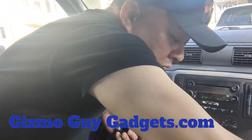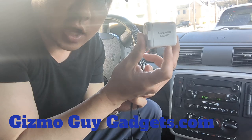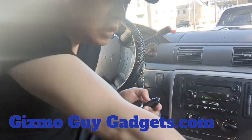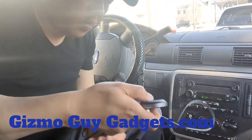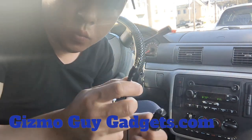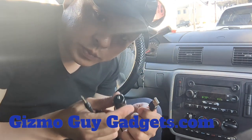We're going to use the Gizmo Guy Gadget from gizmoguygadgets.com. The Gizmo Guy Gadget looks like this — it's a control unit with one wire that has two ends to it. One is for the aux, the other one is for USB. We'll be using the USB part of it.